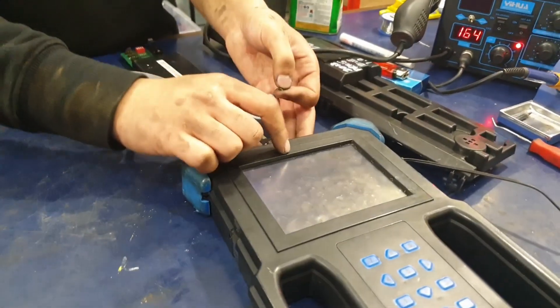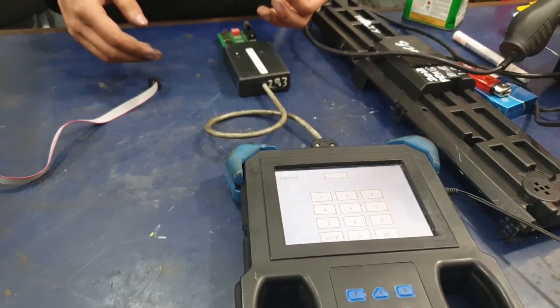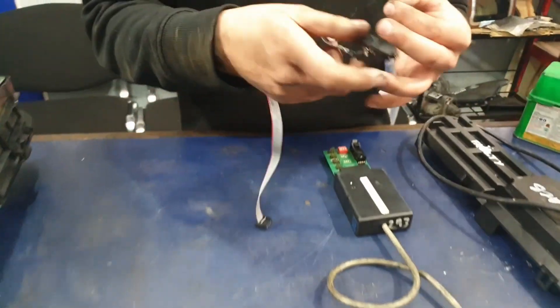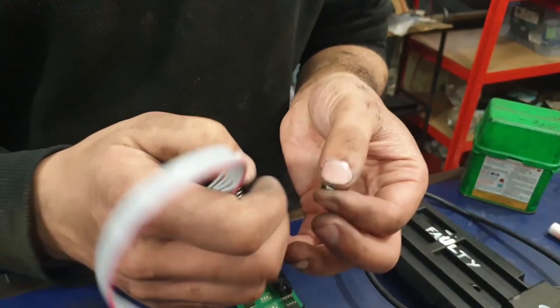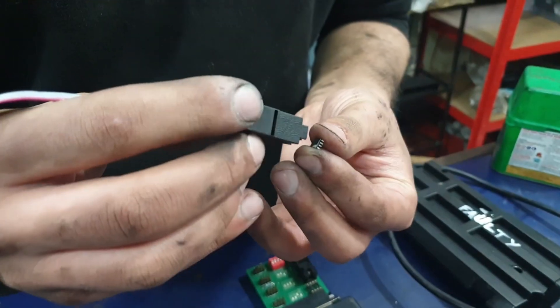We're going to be using the Dash Fixer machine for this. Connect the 93C-XX board with the MPlex, and we're going to use the 8-pin chip programming clip.